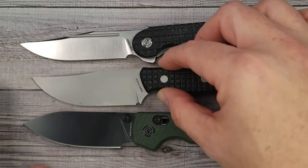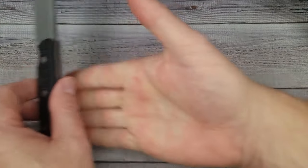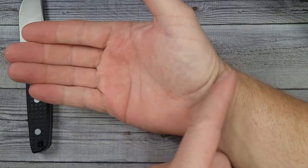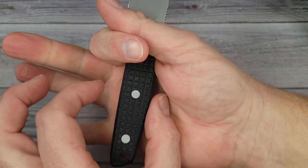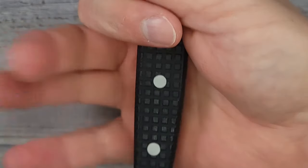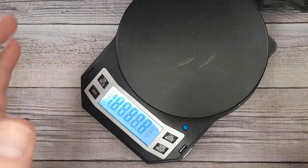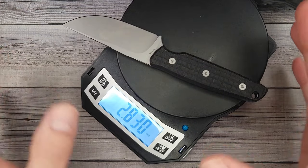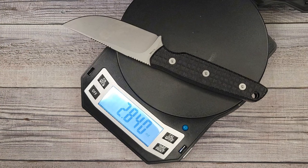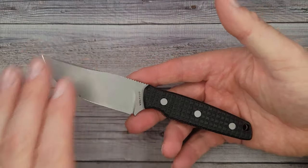I would call the handle a kind of medium size. My hand from here to here is four inches, from here to here is three and a half, and from the bottom of my palm to the tip of my middle finger is seven and a quarter — so I have a full grip. The handle isn't really deep or really high, which makes it very lightweight. This comes in at 2.84 ounces — it feels lighter than that just because of the length of it. The balance is very nice.